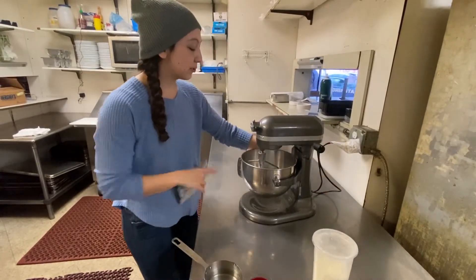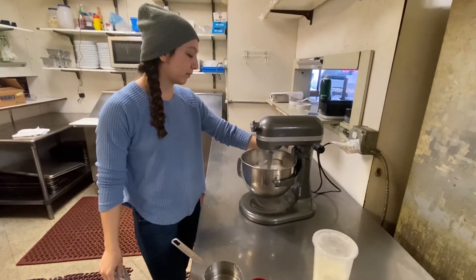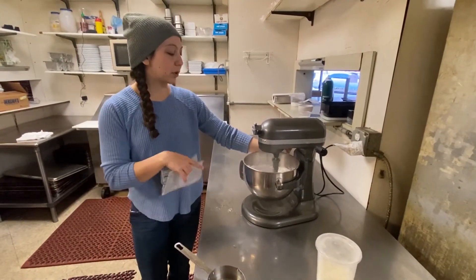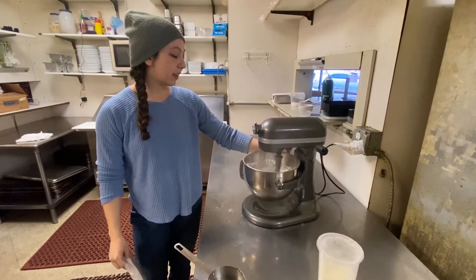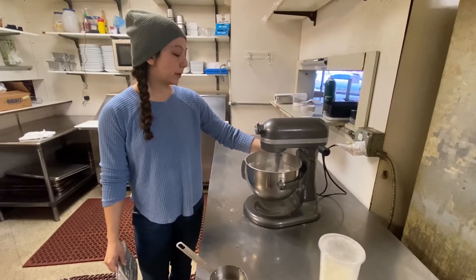I'm gonna add this slow to start so it doesn't fly everywhere. As it gets more incorporated, I'll turn up the speed a little bit — after all the dry mix is in.